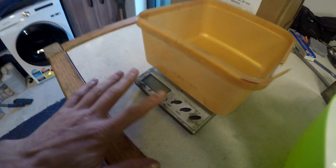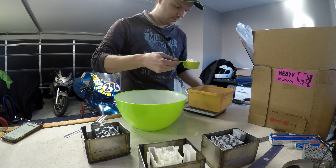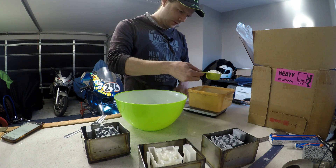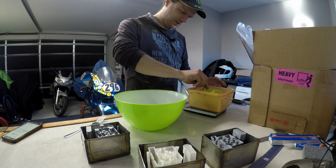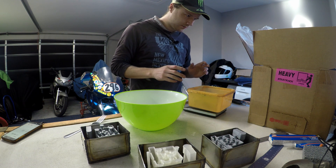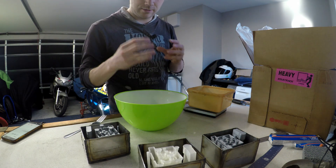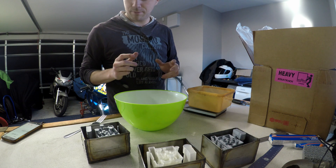This is the investment material here and it's supposedly pretty good. For the mix ratio I've got scales here for the powder and a burette for the liquid, and I'll mix it up in a bowl with a fork I stole from the kitchen. It's kind of got the consistency of really dense flour. I want to mix it on the wetter side so it's thinner and can get into all the little nooks and crannies, with less chance for air bubbles.